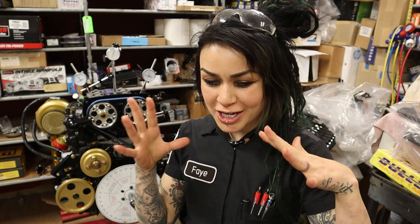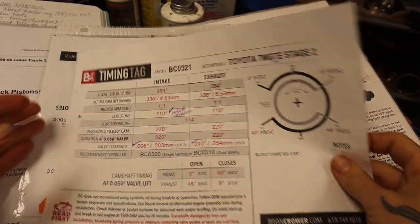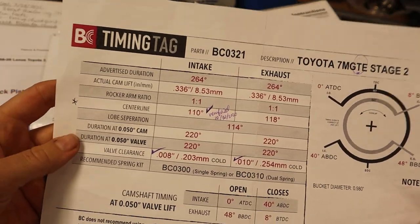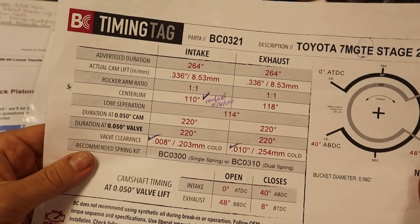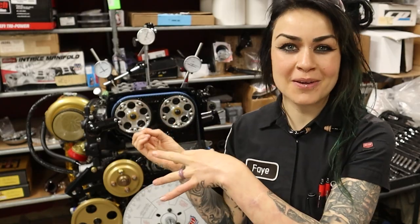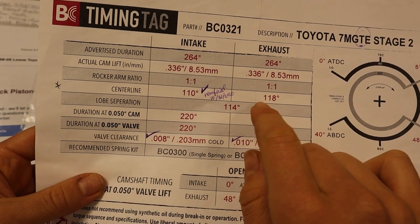I don't profess to be any sort of camshaft genius. Danny has a ton of books on camshafts and one thing he's told me is the more he learns about camshafts, the more he realizes he doesn't know anything about them. All I can do as a consumer is take what the engineers have already worked hard to figure out — they say it's at maximum performance when the centerline is where it needs to be. So I'm just going to use these adjustable cam gears to set the centerline exactly where it's designed to be.